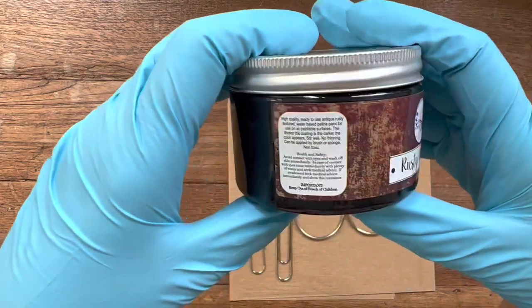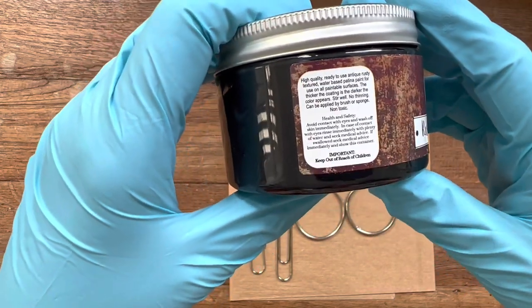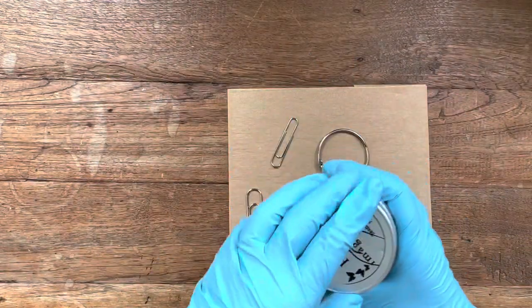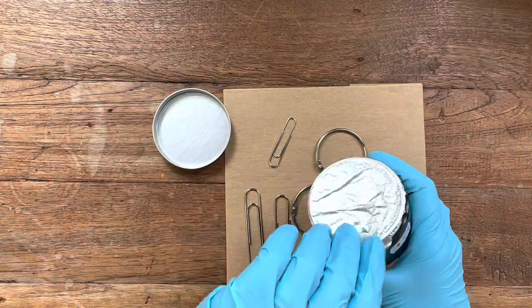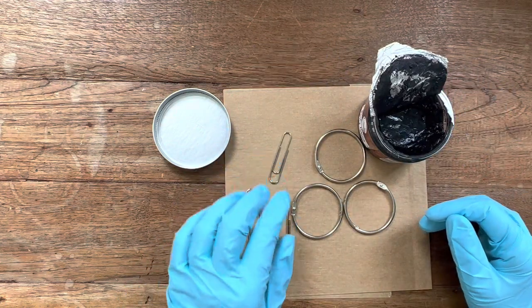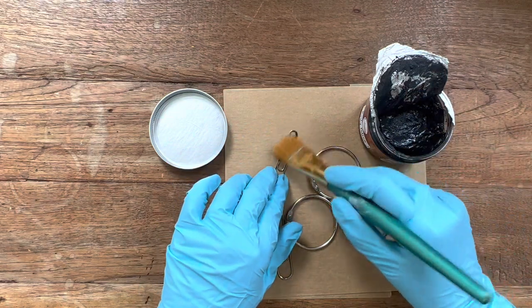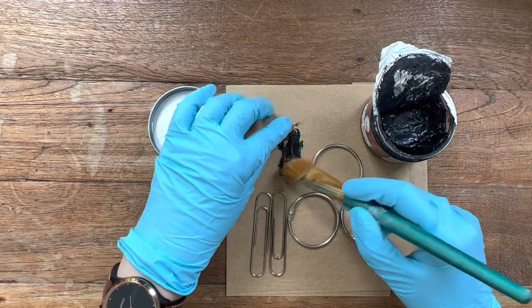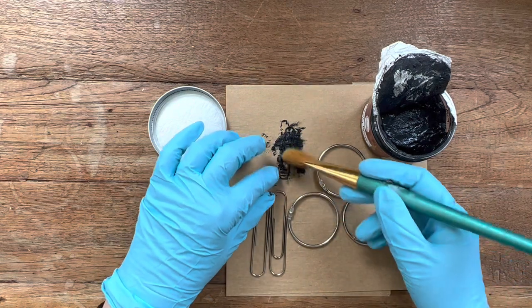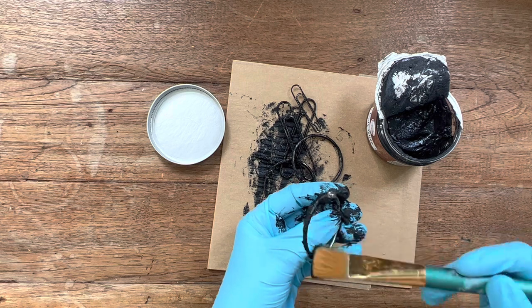Obviously I did not want to leave the rings like they were, so I got out some rusty patina — you can see the brand here, it is water-based. I had no idea if it was going to stick on the metal, but I just started applying it with a very old brush, because I was not ready to ruin any good brushes. I wore gloves and ventilated my room well. And it went on like butter — so easy! I first started with a paper clip, then applied it to the rings.